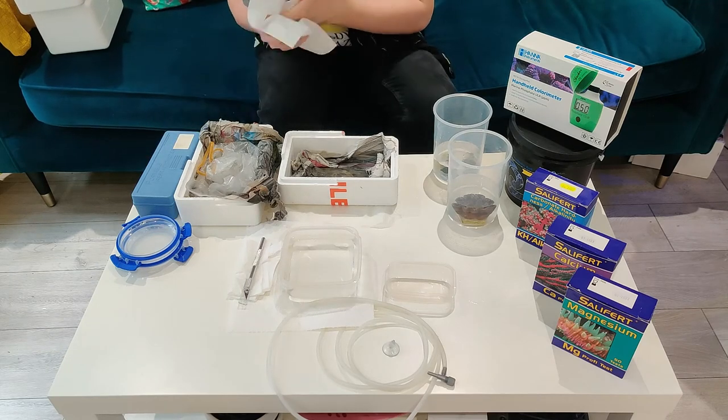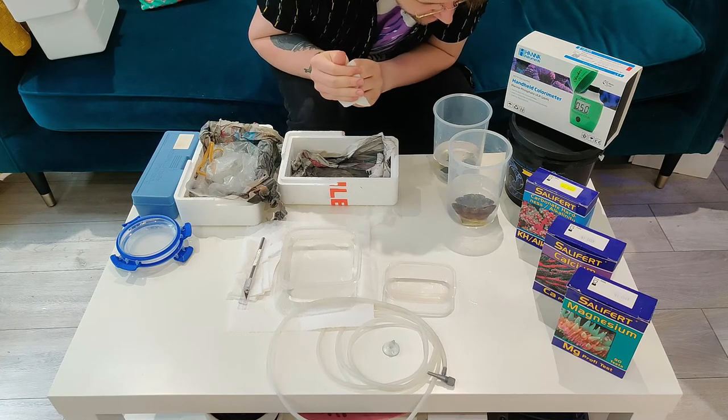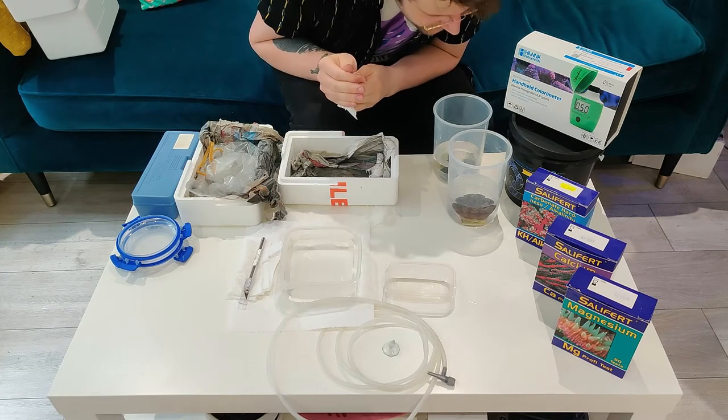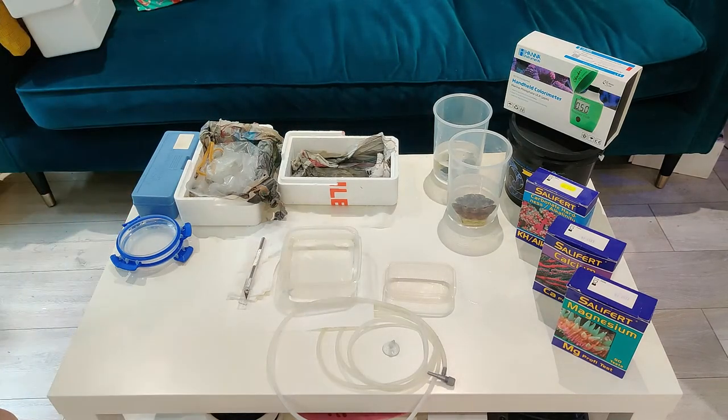I don't feel the need to go insane with it — you kind of just give them a little dip and see what happens. So I'll dip the rest, get them drip acclimated, put them in the tank and then I'll cut to there so you guys can see what they look like.